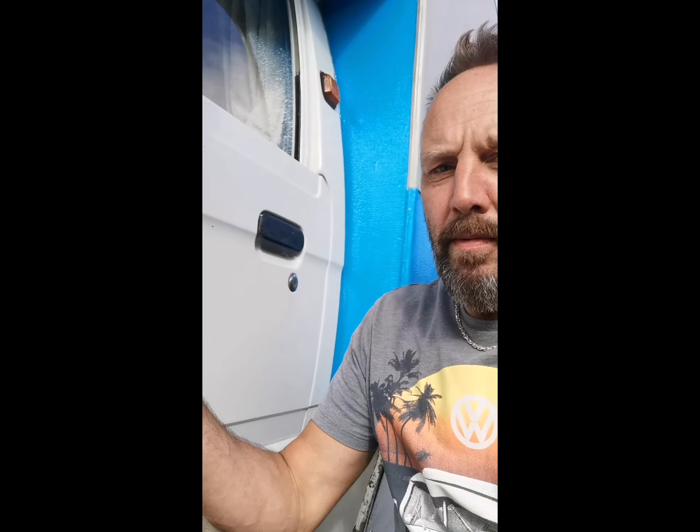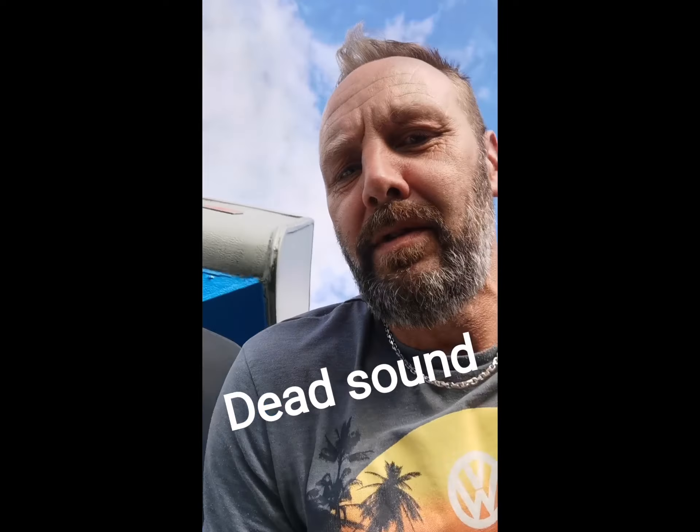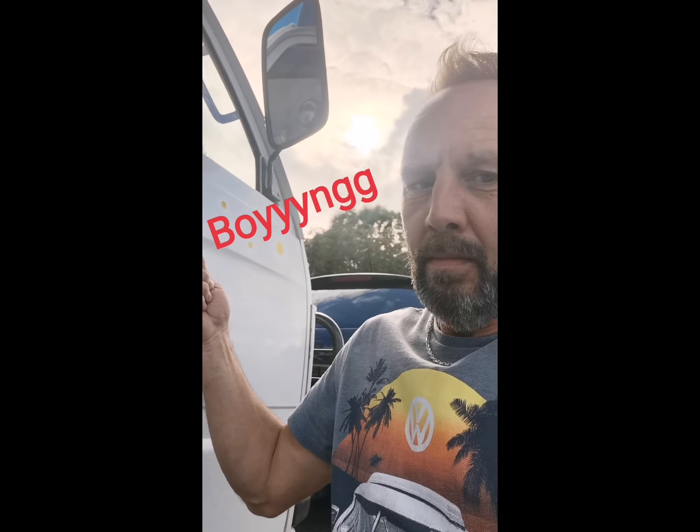Basically, anywhere that vibrates and echoes I'm deadening. I'll show you the difference — I've done the passenger one, I haven't done the driver's one. The passenger door now has quite a dead sound, no echoing. But if you look at the driver's door that I haven't done, it's very echoing. So basically it's taking the skins off and filling them with foam wherever there's echo.